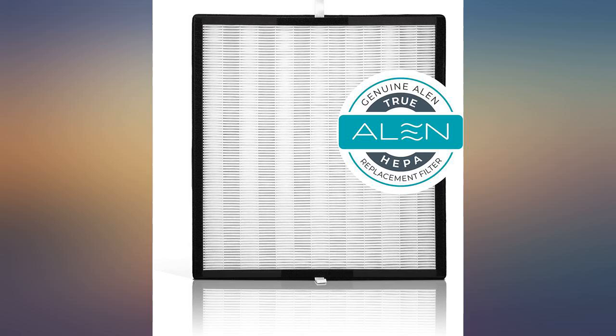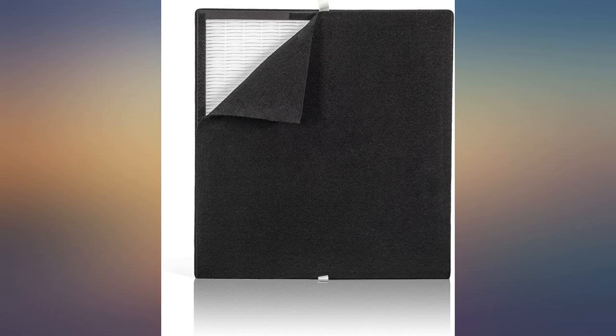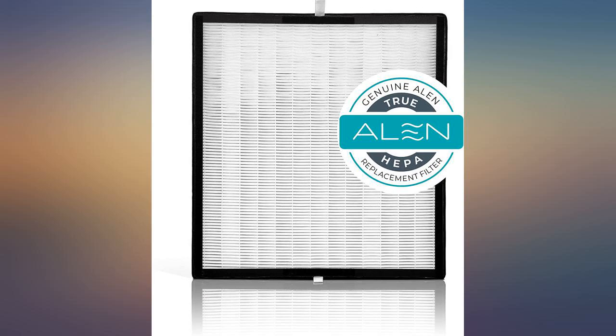I've ordered this filter in the past several times and they've always been exactly like the filter the air purifier came with. The last two filters I received were different. The fit wasn't as snug and was a lower grade quality.